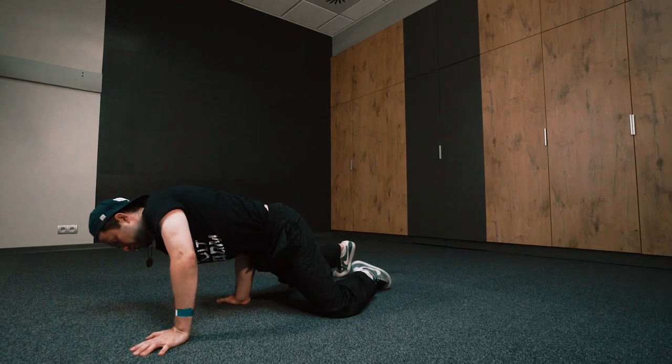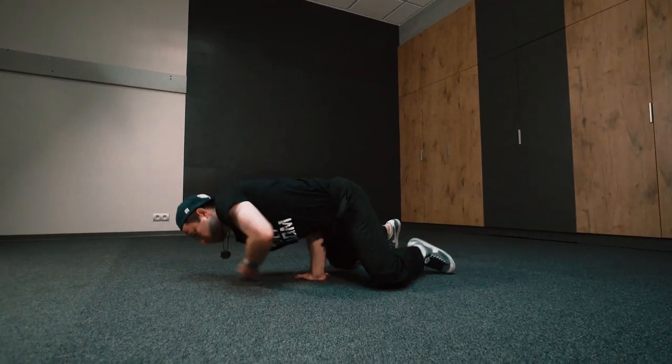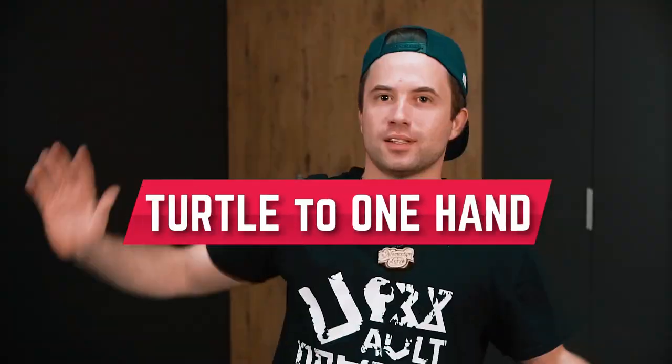So today I'm gonna explain how to go from the turtle, one hand, to one-hand handstand. Let's go!